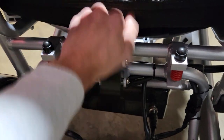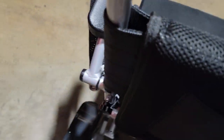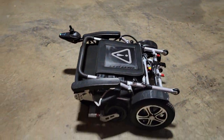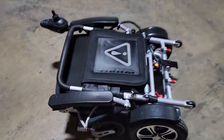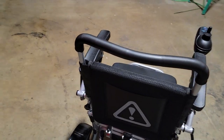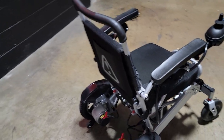All you're going to do is go ahead and push this, and then right here you can go ahead and push this down — and bam, folds right up with ease. You can simply carry it, stick it in your vehicle, in the back of your trunk, in the car — no problem.